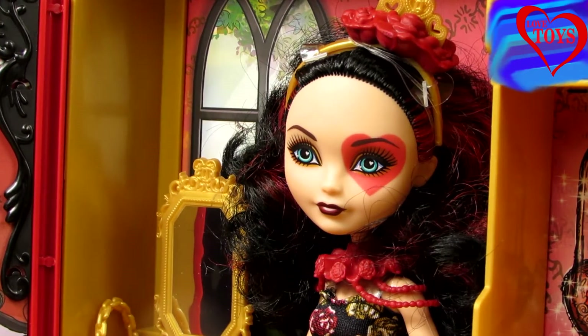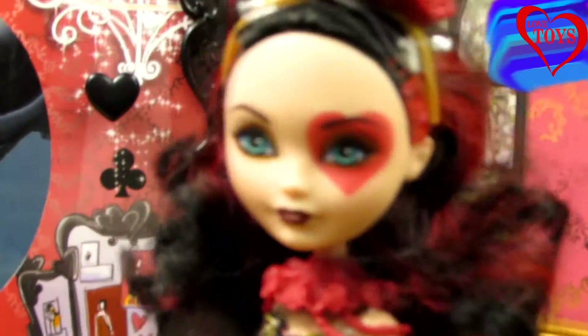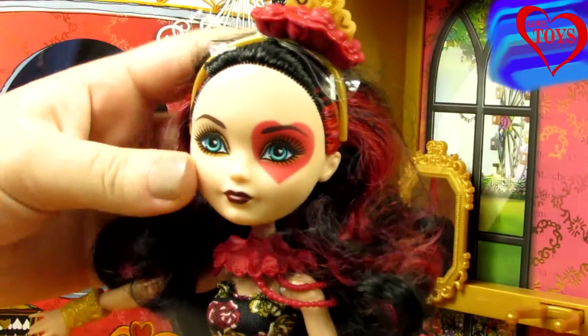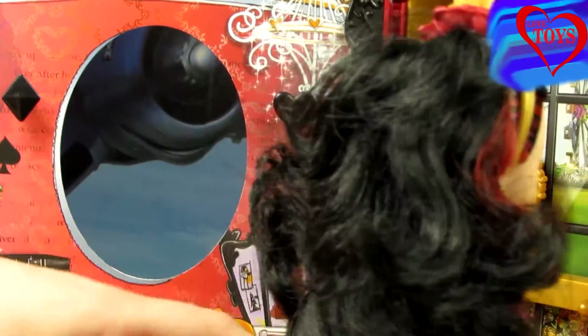Now let's see better our Lizzie Hearts. Taking her a little bit forward, we can see that she's quite tall, she has beautiful blue eyes, and also a lot of makeup. Here we can see her lovely hair.